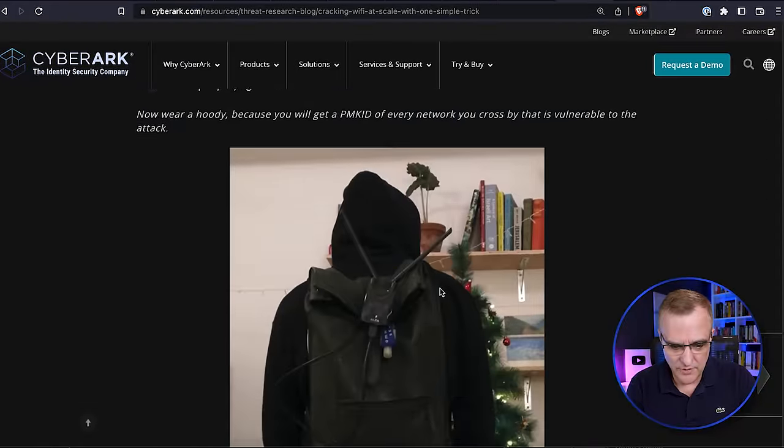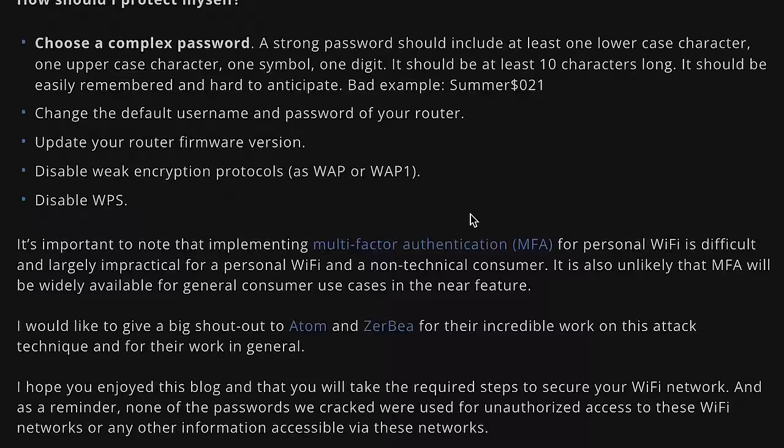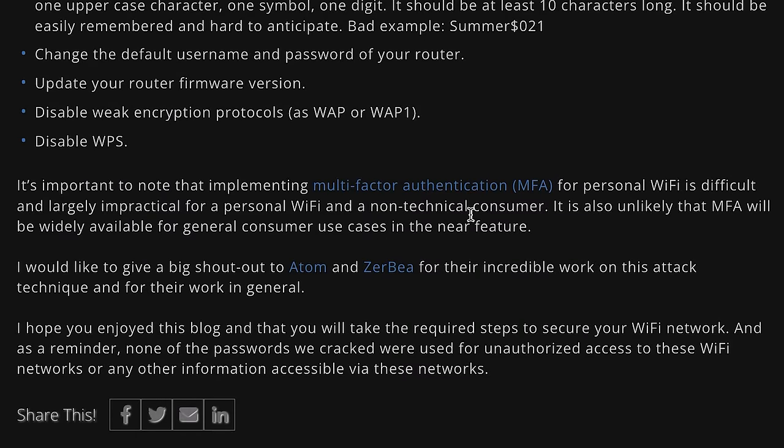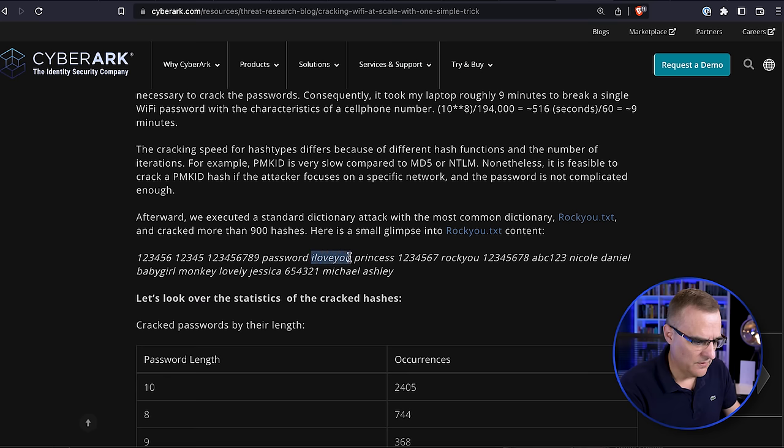In the Israeli researcher example, they were able to crack 70% of passwords because people were using weak passwords or passwords in data breaches. They used the RockYou database. Don't use weak passwords from data breaches — for example, simple passwords such as 'I love you' or '1234567'. Weak passwords like that are very easy to crack. Don't just use telephone numbers — 10 digits, very very easy to crack.